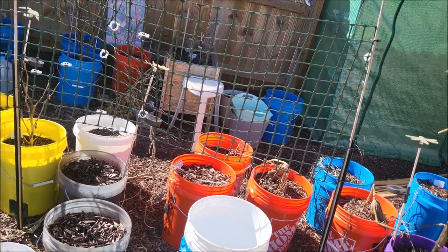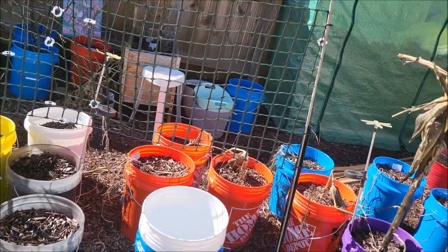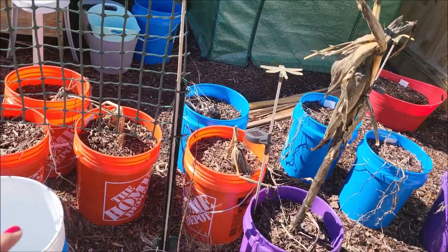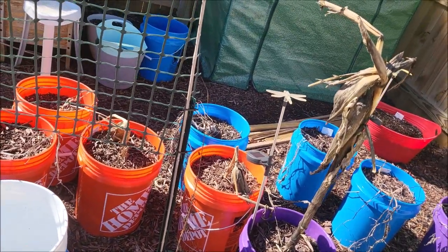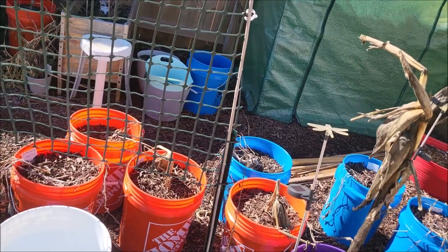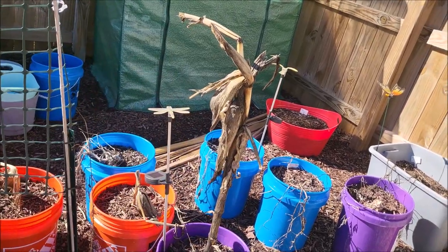I don't want to make as many as I did last year — I think I had about eight buckets of cucumbers last year. And then this was like my corn section. My second round of corn did not do well at all — my first round did really good. But the second round, as you can see, it didn't really make it that far.